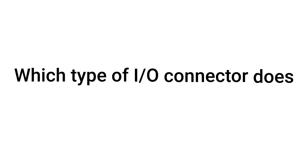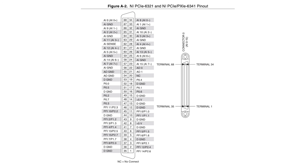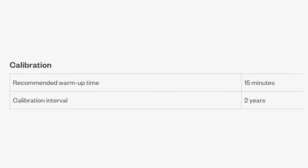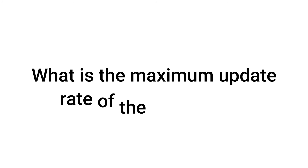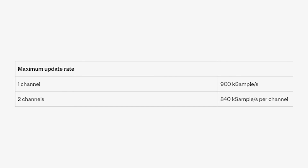Which type of I/O connector does the PCIe6321 have? The PCIe6321 has one 68-pin VHDCI I/O connector. The PCIe6321 should be calibrated every two years. The maximum update rate of the PCIe6321 is 900 kS per second.